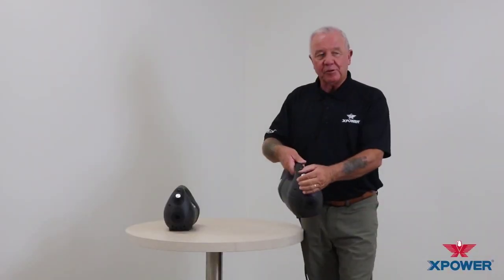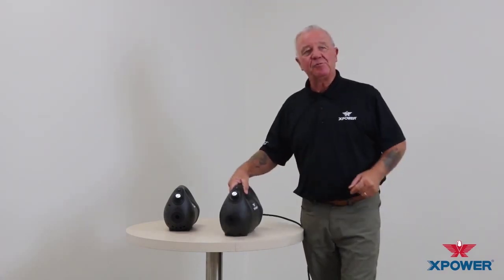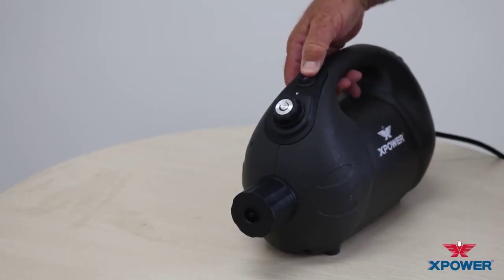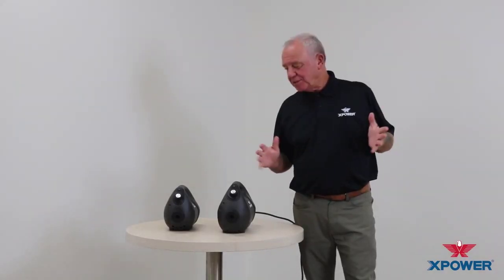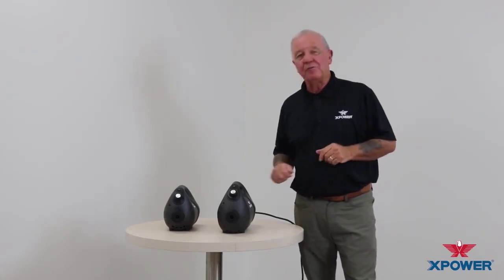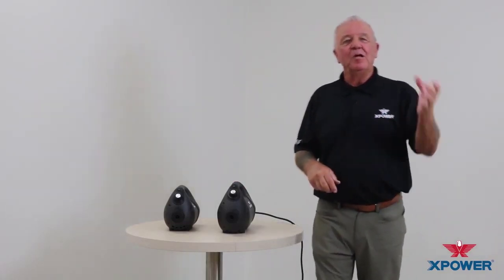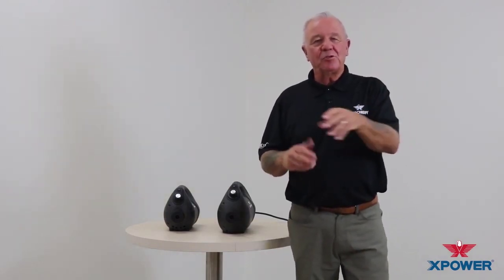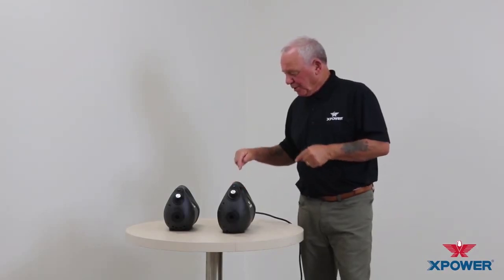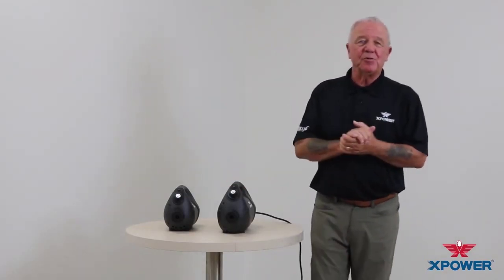Easy to use — you can operate it while you're on the fly. And here is your on-off switch, very easy to use. Briefly on the maintenance side, there's really no maintenance that you need to perform. We do recommend, however, that at the end of your use, open up the tank reservoir, empty the chemical back into its appropriate container or dispose of it appropriately, and rinse it out with water. Put the cap back on and store the unit safely.